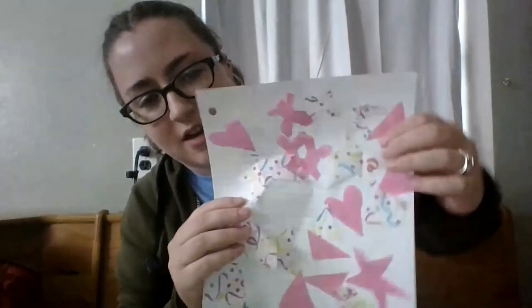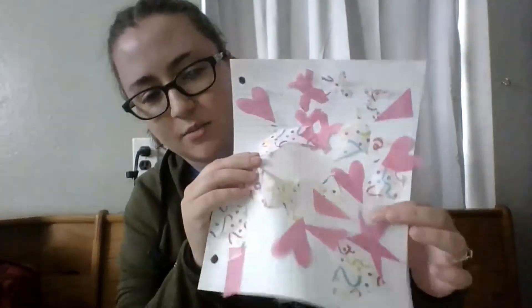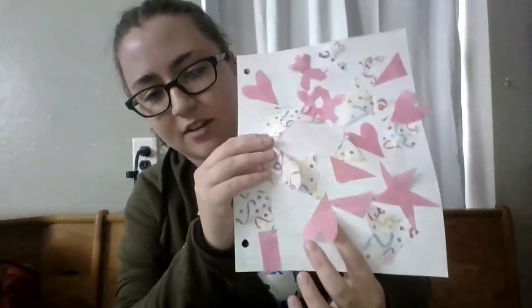Then what we're gonna do is tape those little pieces of paper onto our notebook paper. I have my piece of paper set up — you just want to tape one end so that it can move. I have some people, some triangles, some hearts, a kite shape, some stars, more hearts, and a heart that's upside down. I kind of taped them however they fit.